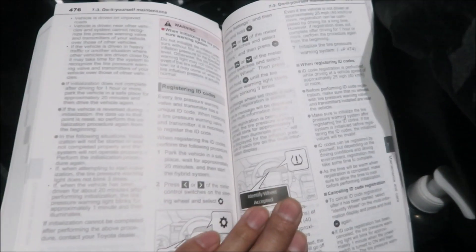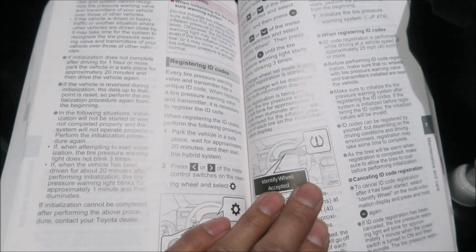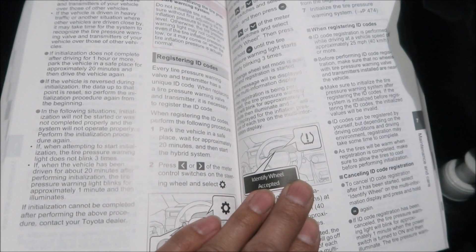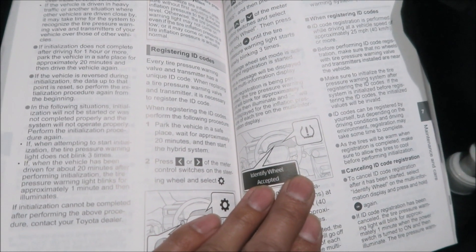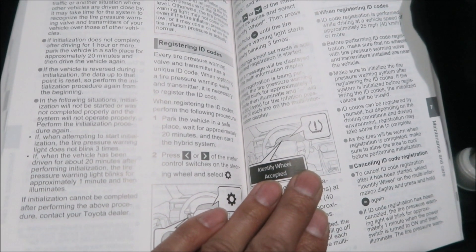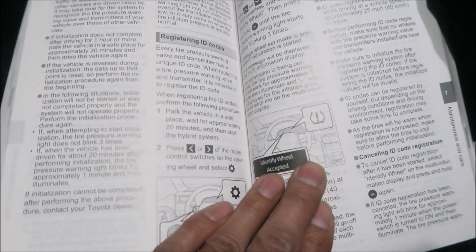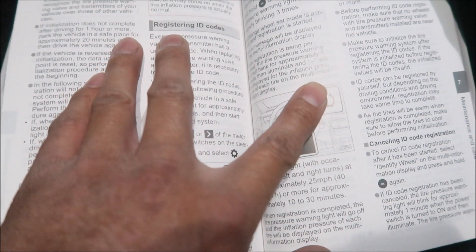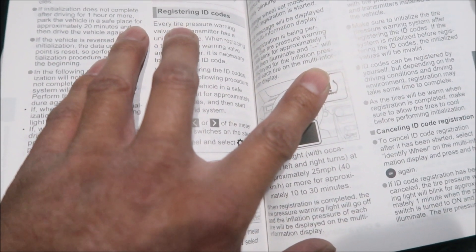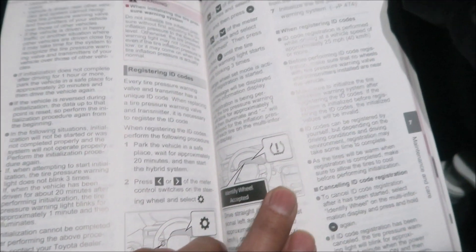Hey, HazeMega here, welcome to another HazeMega RAV4 Prime video. I just installed a new set of wheels and tires on my RAV4 Prime and I changed the TPMS sensors — brand new, never been used. I'm going to see if I can register them myself. I know you can use a fancy computer to do it, but it looks like in the manual you can do it yourself, so we're going to learn together.